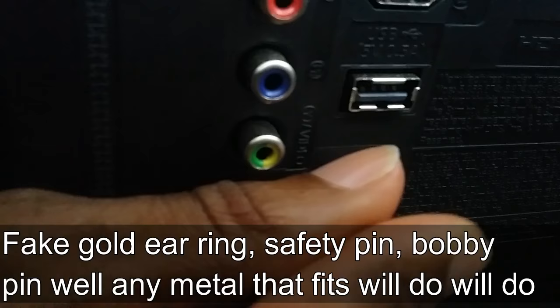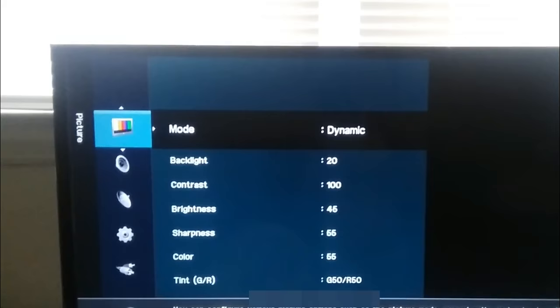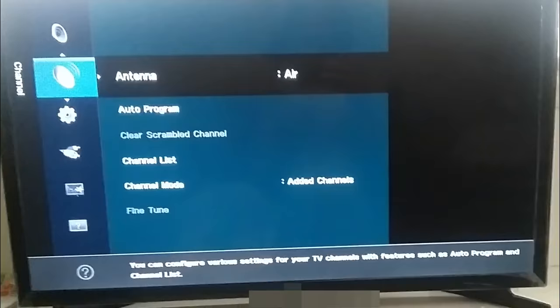What you want to do is go to your menu and get your channels together, so you can turn it up there and follow the program.